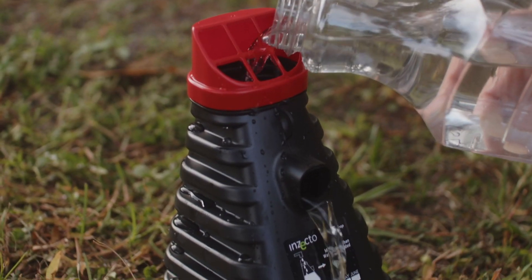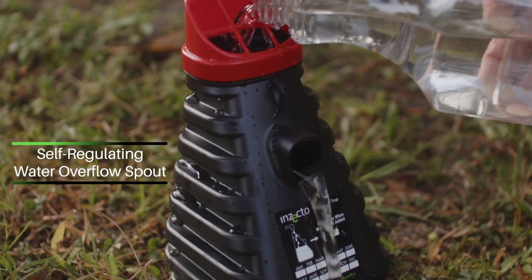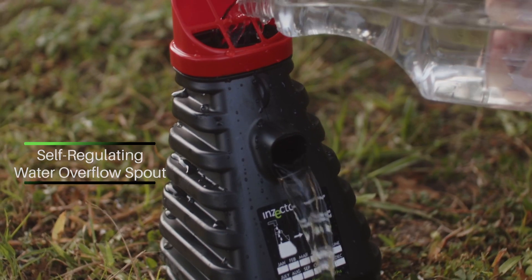You can't overfill this trap because it has an overflow spout. If you try to put too much water in, it flows out, and there's still room up top for the mosquitoes to be able to land and rest.